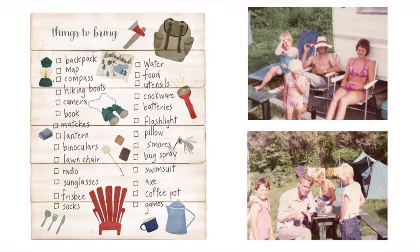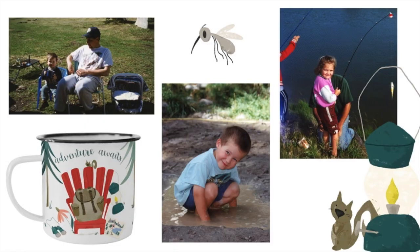Hi everyone, I'm Deanne and I'm an artist and illustrator living in Canada. The collection Camping Life was so much fun for me to make because I grew up camping with my family every weekend. When the sun was shining we were hiking or fishing, and if it rained we were under a tarp playing cards or telling stories. So when I had my own kids, I wanted them to have the same experiences that I did growing up.